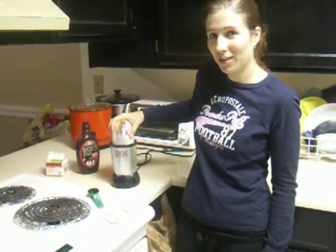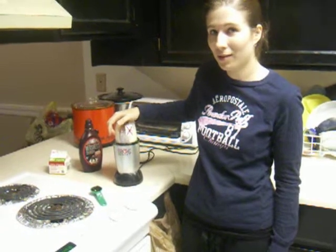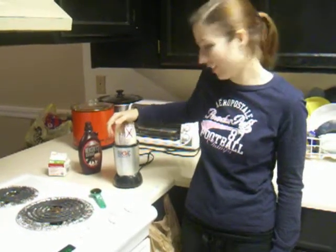It should take 3 short presses to make chocolate mousse, but we'll see how many it takes for us.